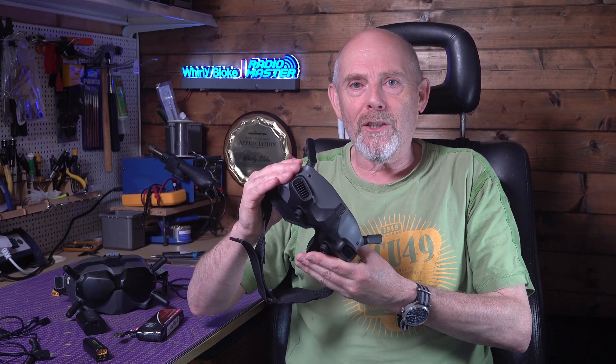I'm not going to talk about the fit or the annoying touchpad control today. What I am going to show you is how you can power these from a LiPo battery like this, using this very convenient and affordable adapter from Speedy Bee.